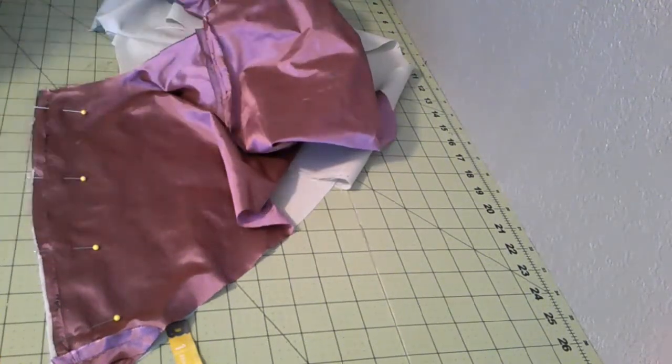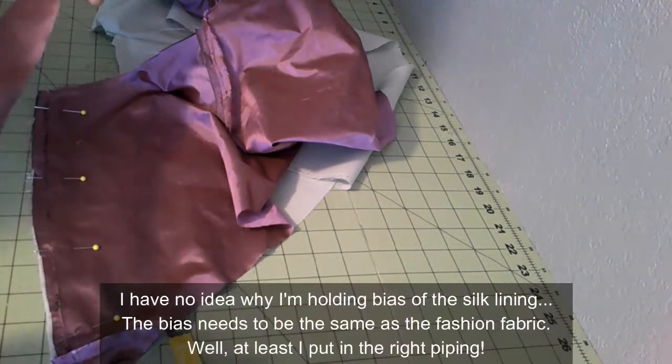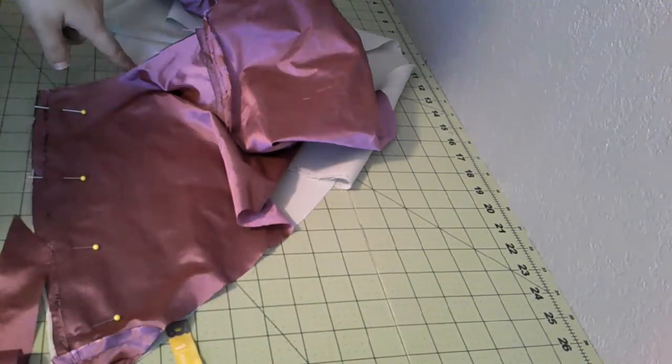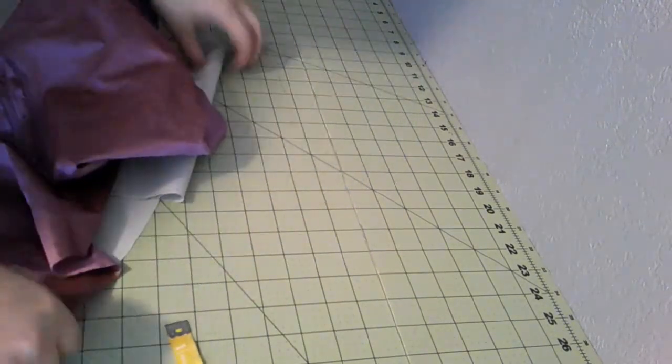I'm going to leave the neckline and then use bias to finish that edge. The original used straight grain, I tried that with my last project and it was finicky. So we're going to use a bias today, which is still perfectly correct to finish off the edge. We're not going to do piping — we're just going to make it a bias edge, just like the original I have did.